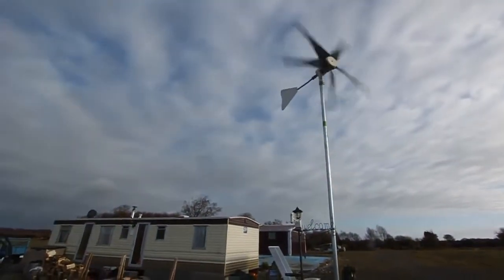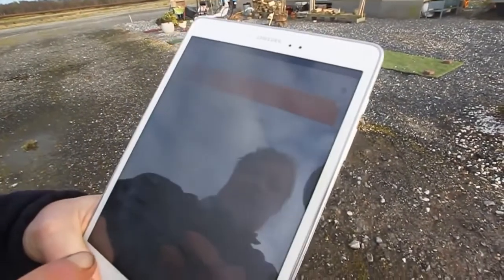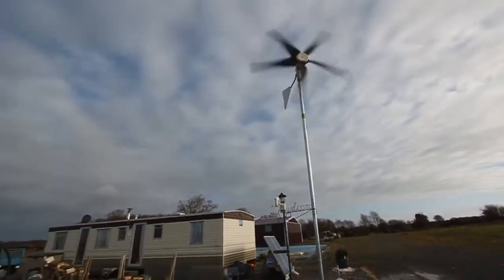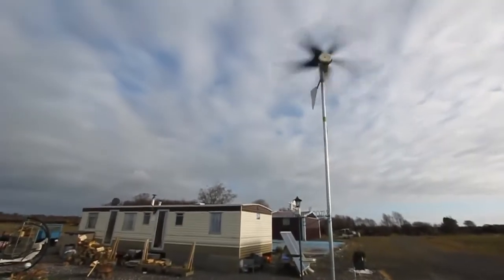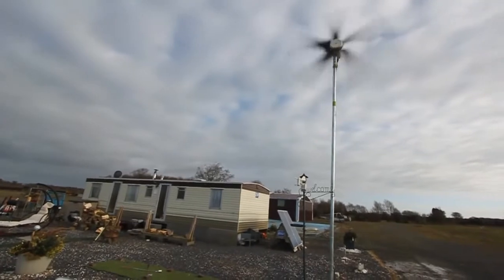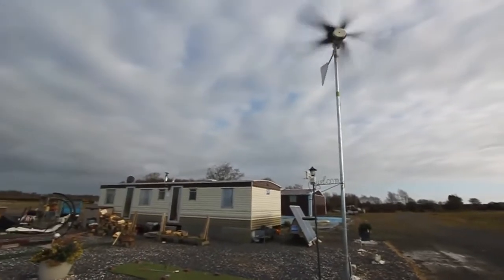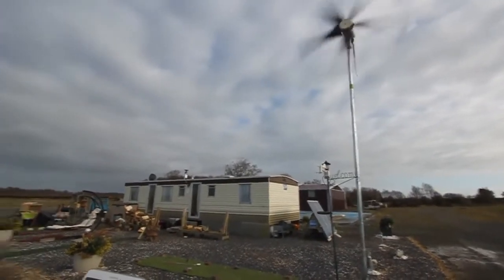It seems to be spinning very fast, Marek. It's an illusion — nothing, I think. So here we are, we have turbine and solar generation right now and we can see 2 amps, 3 amps, 4 amps going to the battery. Let's wait for a gust. If you stay like this — happy days! 5 amps, constant charge.